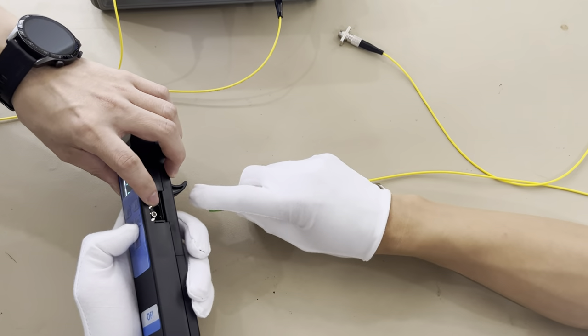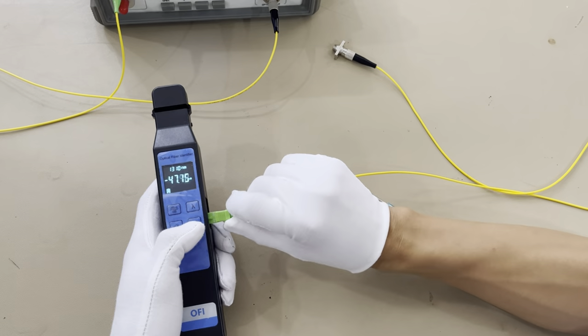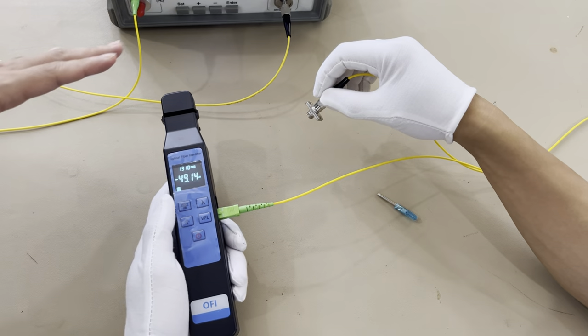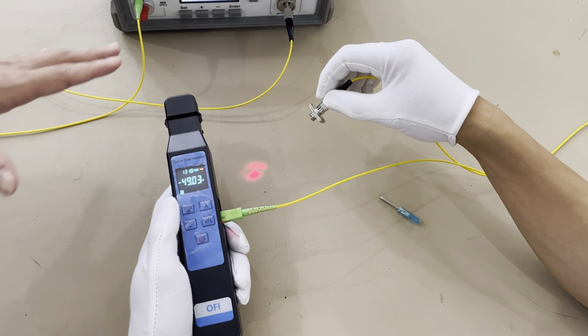This one is the VFL. We will test it. For this machine, it has the 10mW VFL.